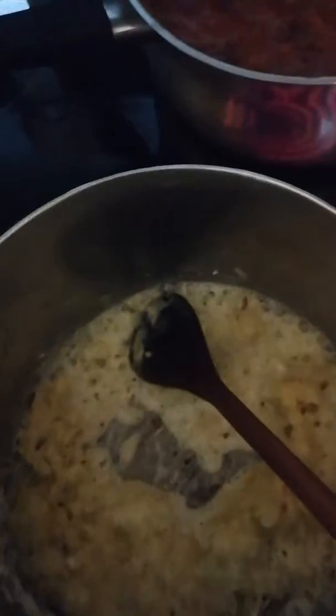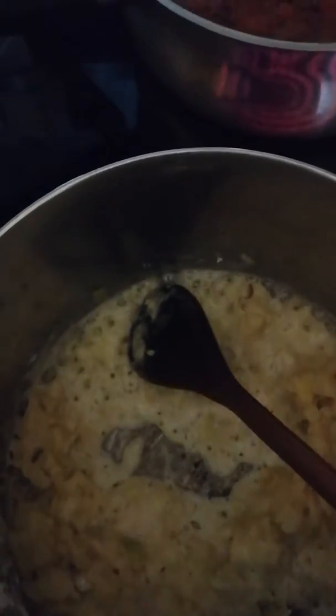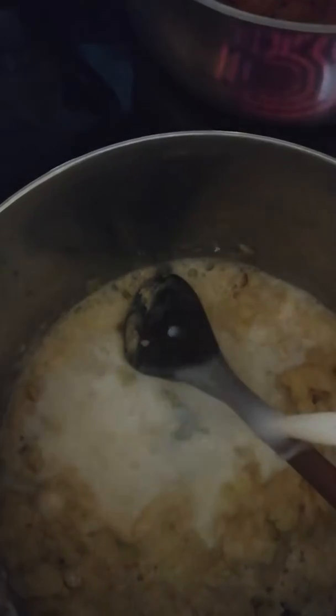Add about two cups of milk, but you're gonna pour it a little bit at a time. There's about a cup — you stir it around to let it all absorb. You don't want lumps in your soup, so you need to incorporate them together slowly. You're gonna add the other cup of milk as soon as this one gets incorporated.